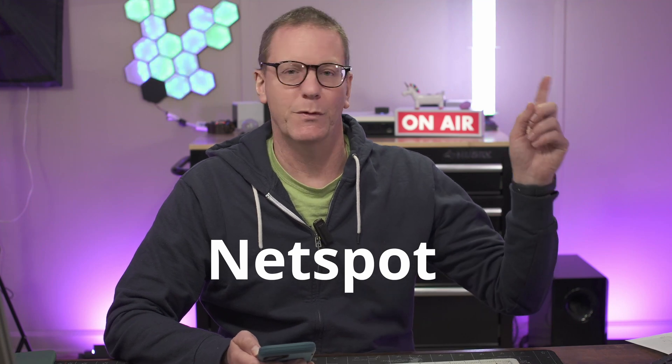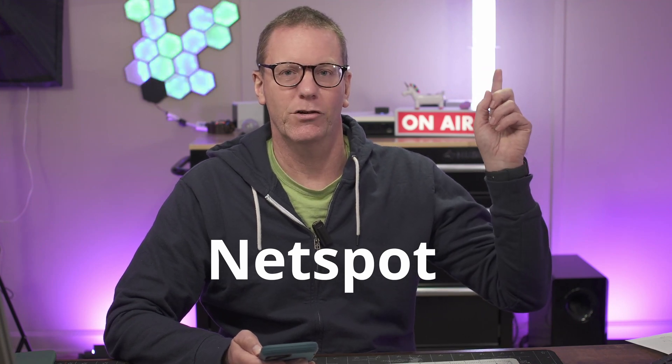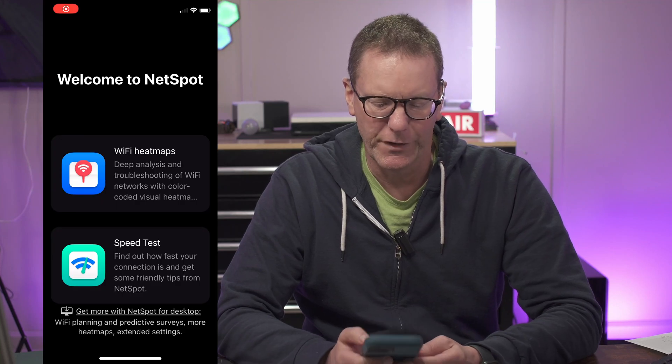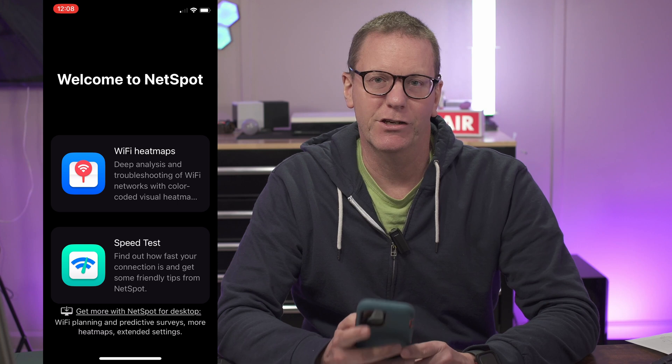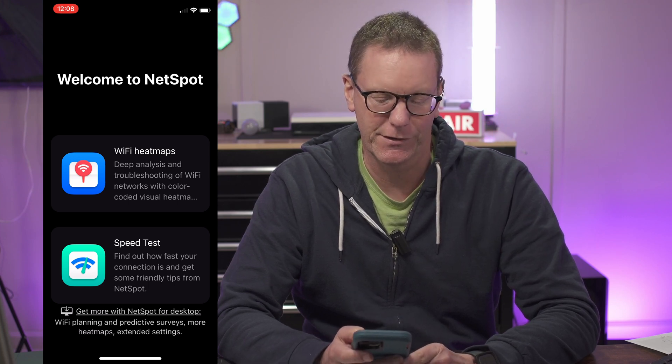The next thing we want to do is download an app — that app is the NetSpot app. I'll put a logo here so you know it. Once you've opened it, you'll see two main features: Wi-Fi heat maps and speed tests. It's actually good to check your speed in different locations around your house to start out with.